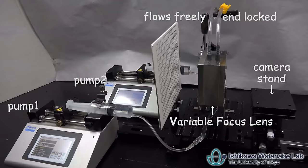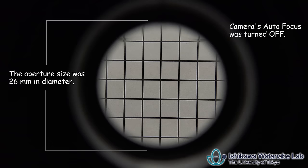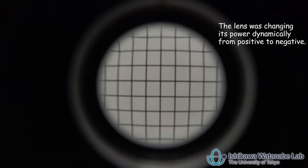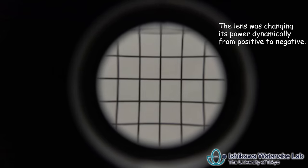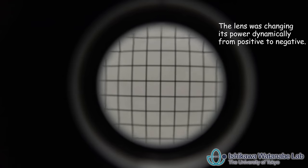To test its tunable performance, a target with a grid pattern was placed on one side of the lens, while a camera records the images from the other side. When the camera is in place, the autofocus function is turned off. The target remains at a fixed distance, so we could confirm that the lens was changing its power dynamically, from positive to negative.